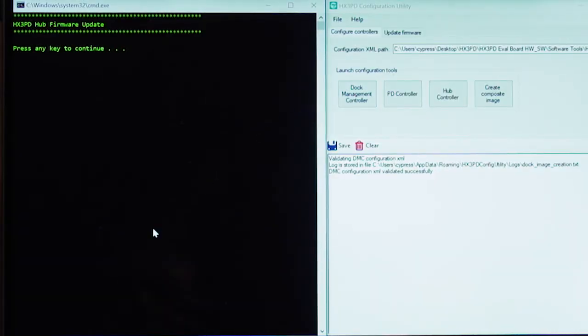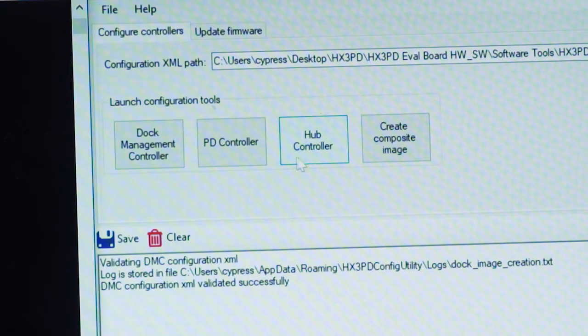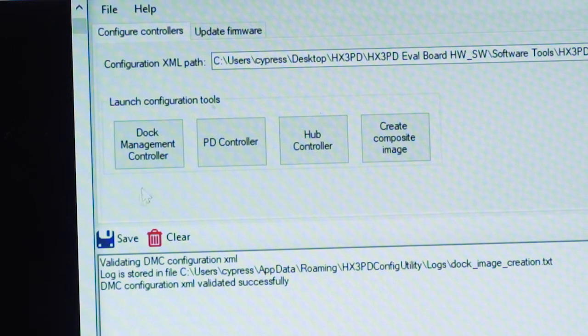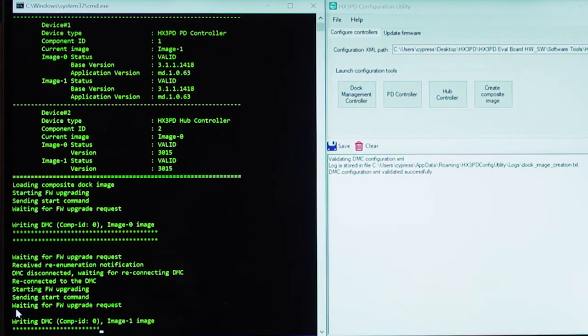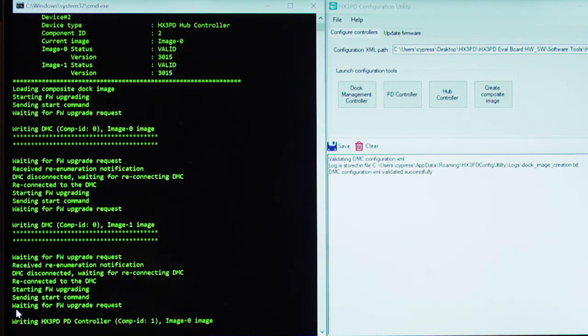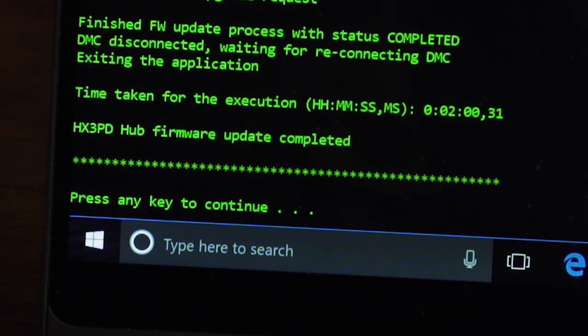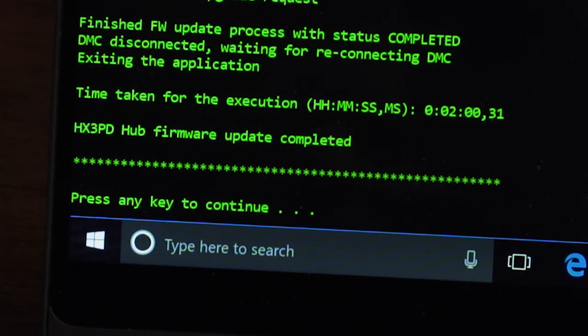Firmware update to the HX3PD is easily managed by the HX3PD's configuration tool. The tool combines individual program files for the hub, PD controllers, and the DMC into a single image file for ease of programming. The tool automatically executes firmware updates by keeping two copies of the firmware images on chip, keeping the prior firmware version always in place while updating the second copy. This provides a fail-safe update mechanism in case an interruption occurs during the firmware update process.